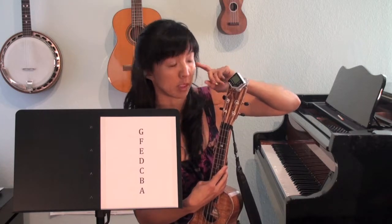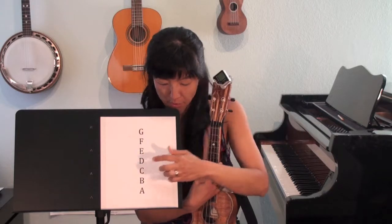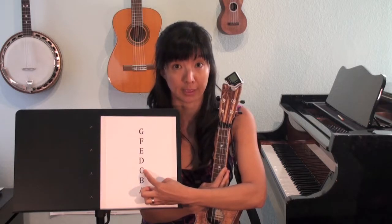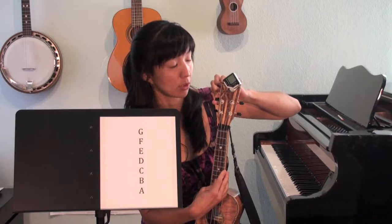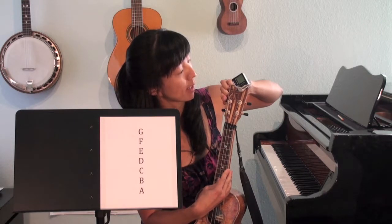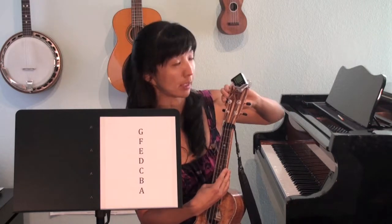I need to use my ears as well. For example, if the tuner is saying B, and I know the next string is C, then I need to go up to C. I tune the peg that corresponds to the string and look to see if I can match exactly to the middle of the indicator. And now I'm on C.